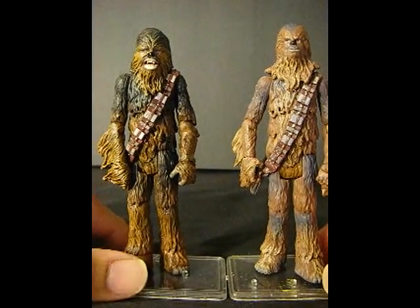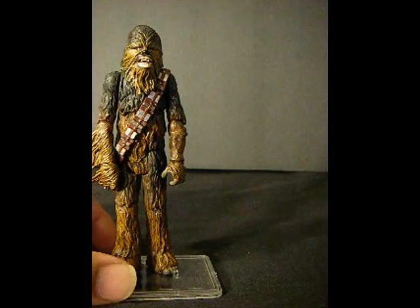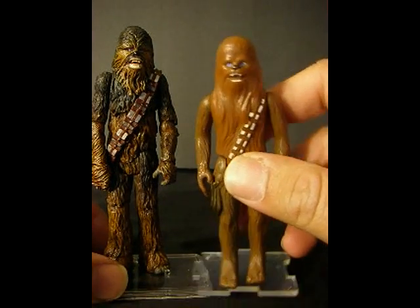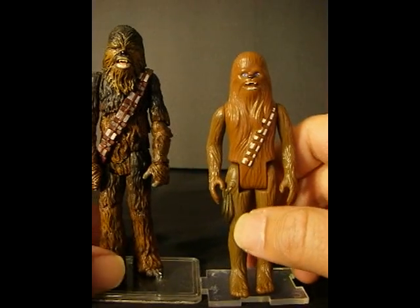But for some reason I really liked it, and I didn't really know why until I pulled out the original vintage Chewbacca. This is a Chewbacca that, when I was a little kid, this is the one I grew up playing with.